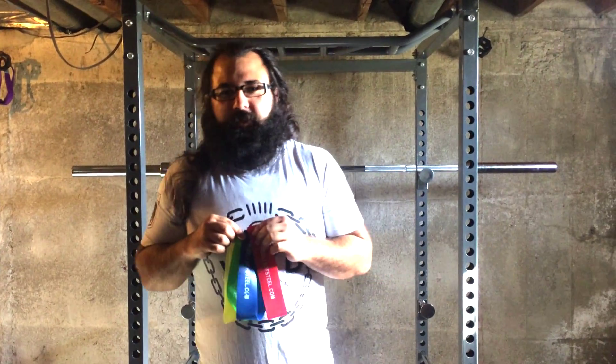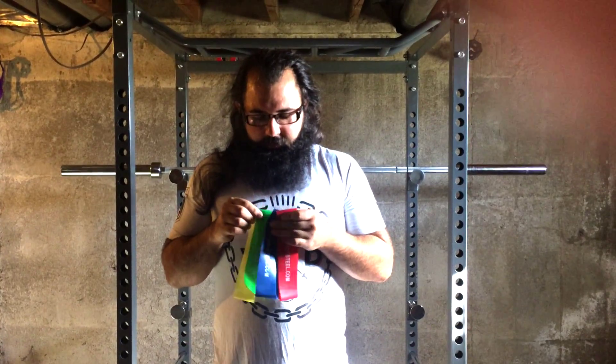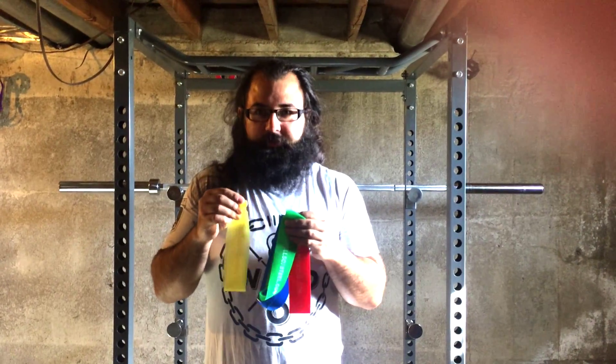Hey guys, Kayvon here from BellsofSteel.com. I just wanted to show you our mini resistance bands. These bands come in four different resistance sizes, red being the strongest, yellow being the slimmest.